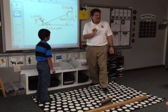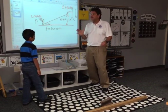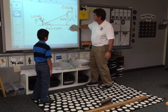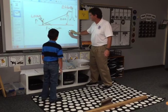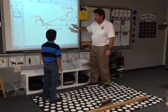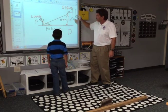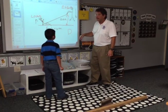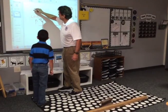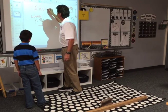Here's the thing to remember about this: on a simple machine, it's not less work. It's just making the work easier over a long distance. Look how much she had to push — that is a big distance. She had easier work. A simple machine makes work easier.